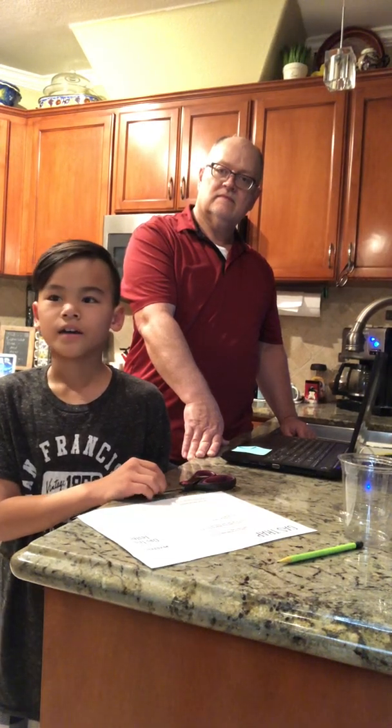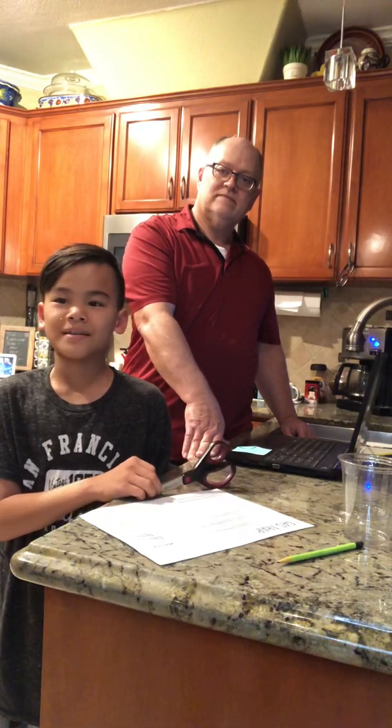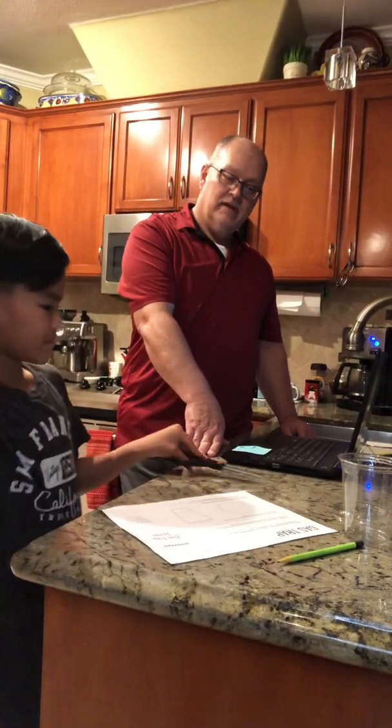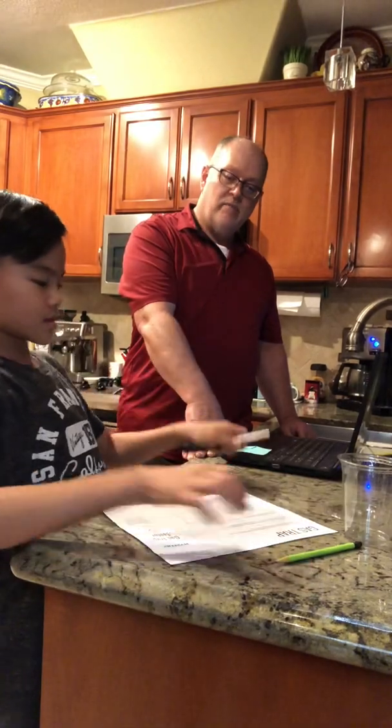Hi, my name is Kai and I'm doing the gas trap experiment. So we have our supplies: we have a cup, a lid, a pencil, scissors, and our paper.